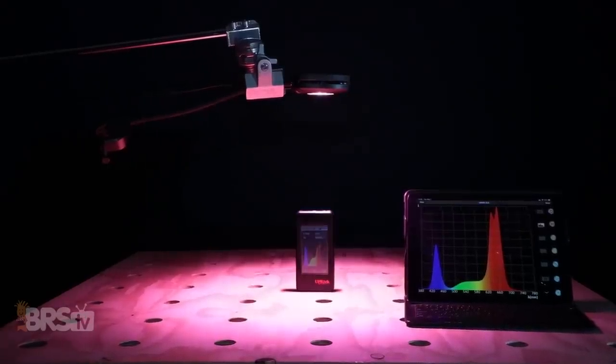So to answer those questions, although I didn't pit the AI Fuge LED directly against other Fuge lights, I did gather a few data points in PAR and spectrum that we can use to get a better idea of how this LED will perform for your refugium, so let's check out the results.